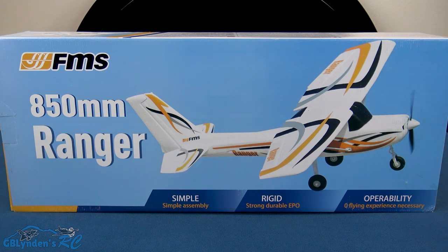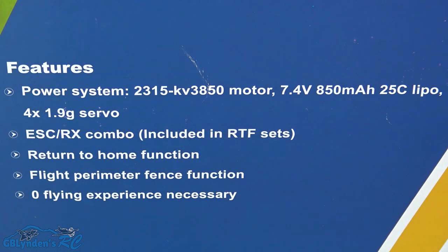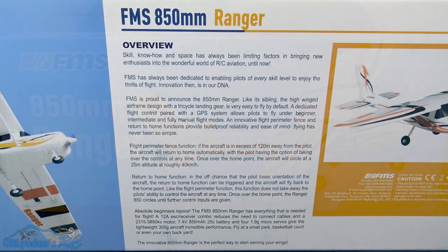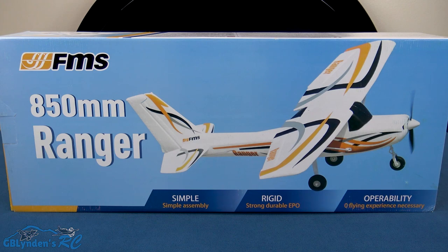Hey guys, look what I got — the FMS Ranger. This is an 850 millimeter RC trainer plane that comes ready to fly, so everything you need to get started comes inside the box. In this video we're going to unbox it, take a look at all the parts and pieces, and then at the end I'm going to wrap things up with my pros and cons.